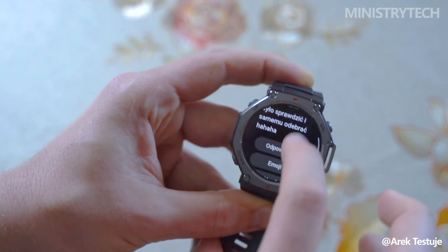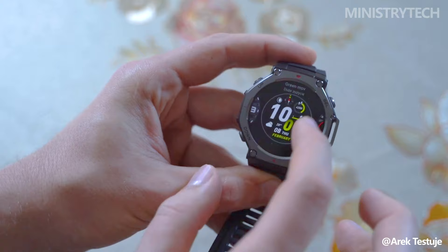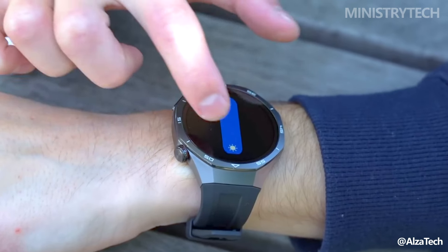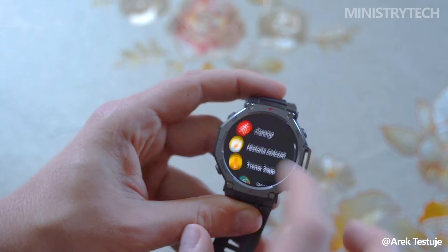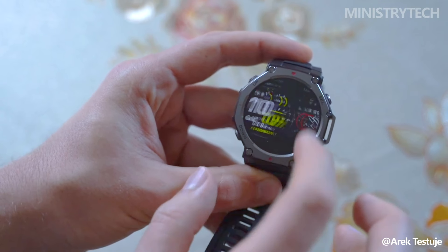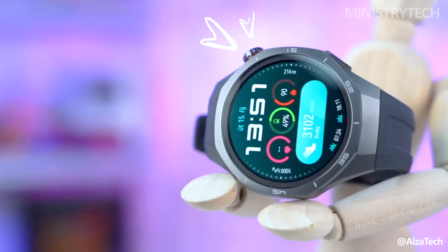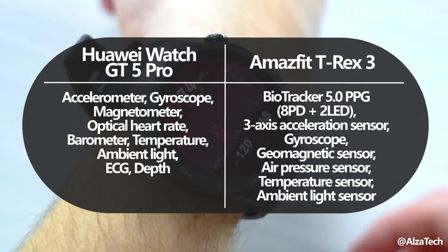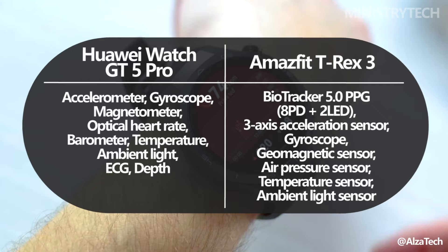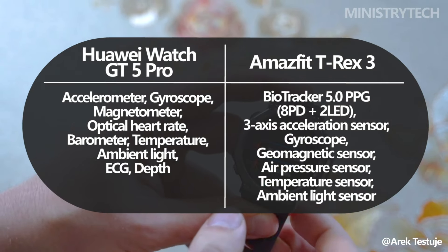The T-Rex 3 is water-resistant up to 5ATM and IP69K certified, making it suitable for dives up to 40m, while the Amazfit T-Rex 3 can handle dives up to 45m with its 10ATM water-resistance rating. Both smartwatches excel in health tracking, offering heart rate monitoring, sleep tracking, stress measurement, and blood oxygen levels. They also send alerts for abnormal heart rates, providing an extra layer of safety.